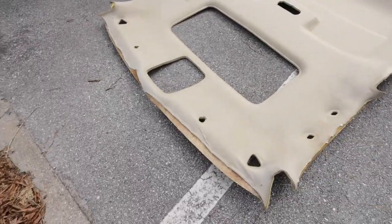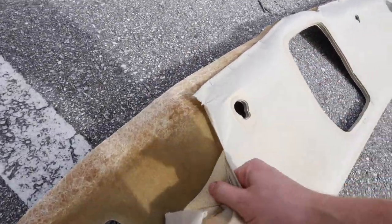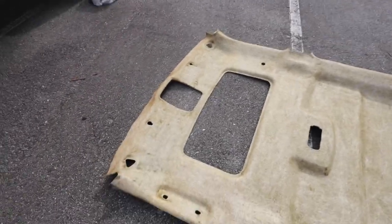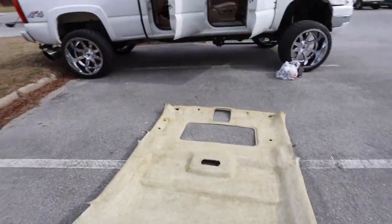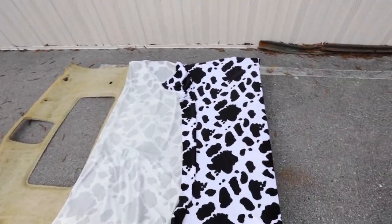Now we got the headliner out — I'm about to take all the old material off and start stripping it. Let me tell you, doing that with a welding brush by hand is not fun. But we're about to get the pattern laid out. Trying to find somewhere with no wind. We're gonna flip it over, spray this side, then come over and spray the opposite side.